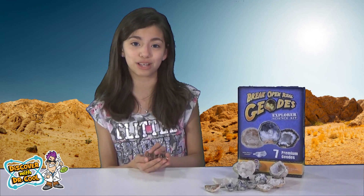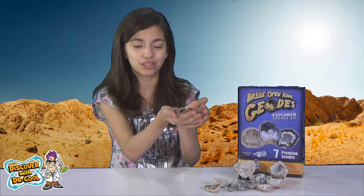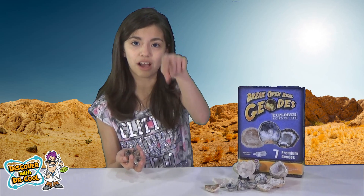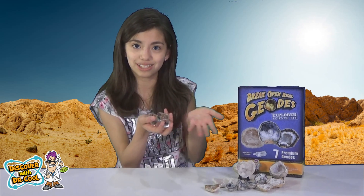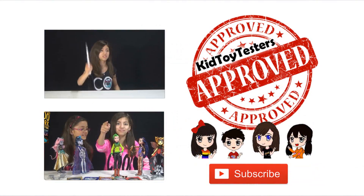Thank you to everyone at Discover with Dr. Cool. Bye guys — like and subscribe, watch other videos, and get these! Oh my gosh, these are literally like the best things ever. There will be a link down in the description box where you can get these. So anyways, bye guys — like and subscribe, watch other videos. Bye!